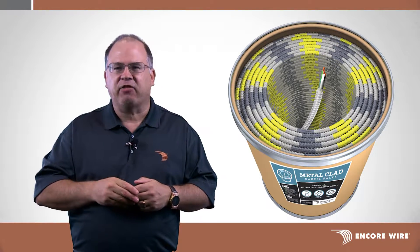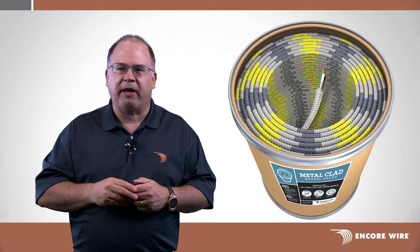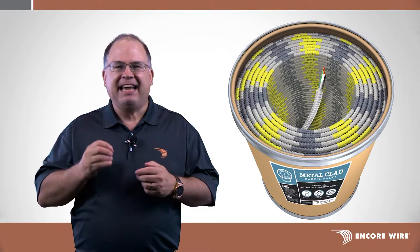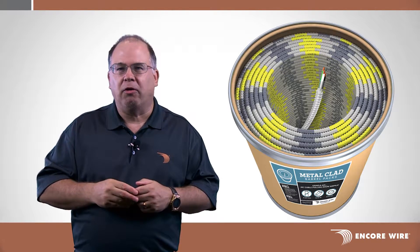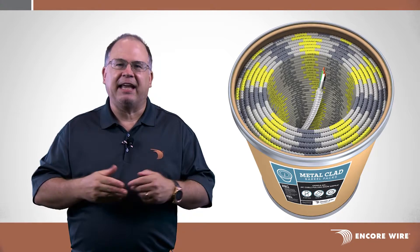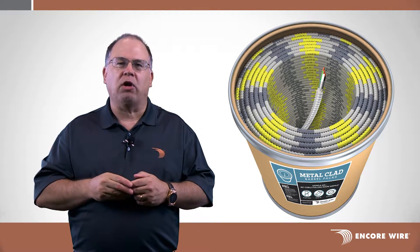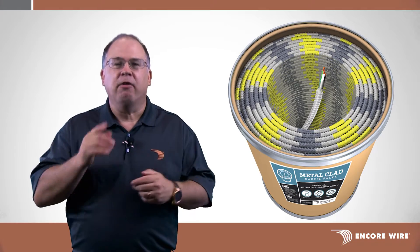Our new Barrel Packs offer many of our MC Cable products in an easy to maneuver, simple to set up, and easy to dispense format known as MC Barrel. If you'd like more information on getting our MC products in our Barrel Pack system, contact your local Encore Wire representative today for more information.